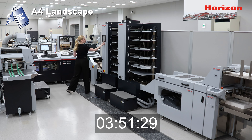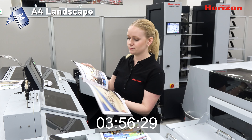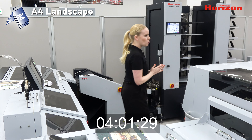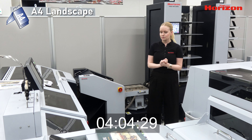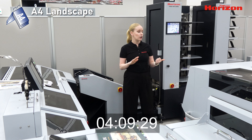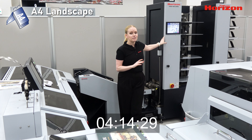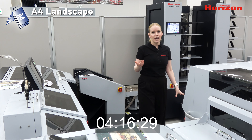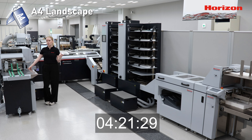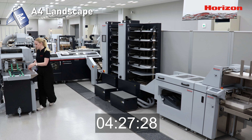Looks great — let's go ahead and run our job. You can see here again stitched right on the spine, even on the inside. Clean, simple, quality work. Another configuration we commonly use with our saddle stitching system is the 1000L collators — the 1000L have 10 bins, the 600 has six, so that's the difference. And our booklets are being delivered here at our end delivery.